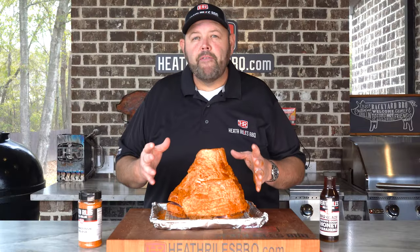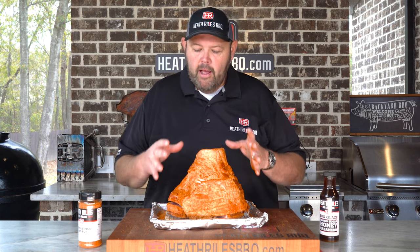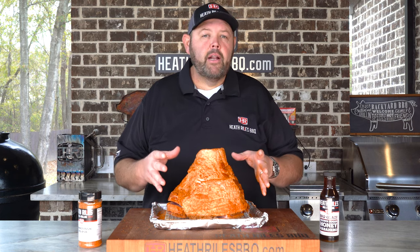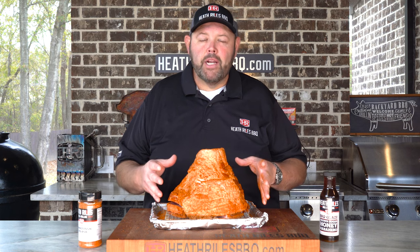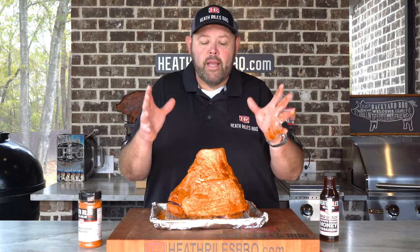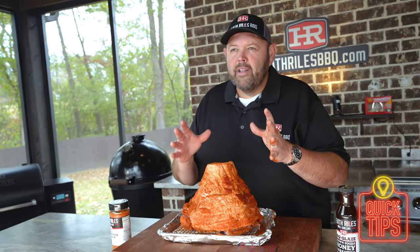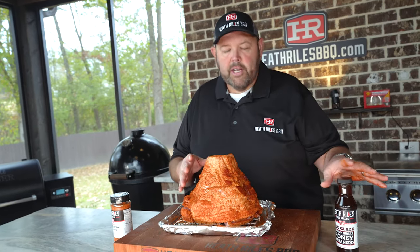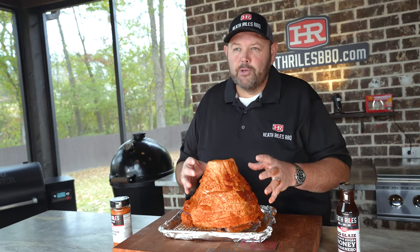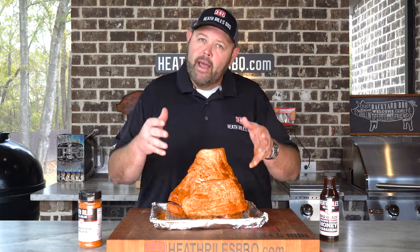I've got my Traeger fired up running at 300 degrees with some Royal Oak charcoal pellets. I'm gonna let it go for about an hour and a half before I even check it. You want to get your ham somewhere around 110 to 125 degrees, somewhere in that 15-degree swing, and then start glazing it up. You want to be careful because you want to wait until the last 10 or 15 degrees to apply a glaze with this much sugar in it — you don't want it to crystallize. You just want a good sweet tacky glaze. So let's get this ham on the grill.